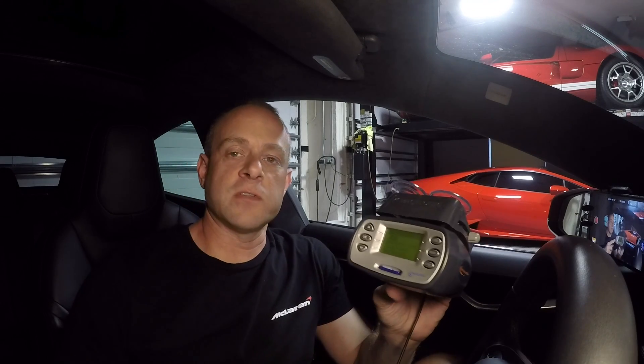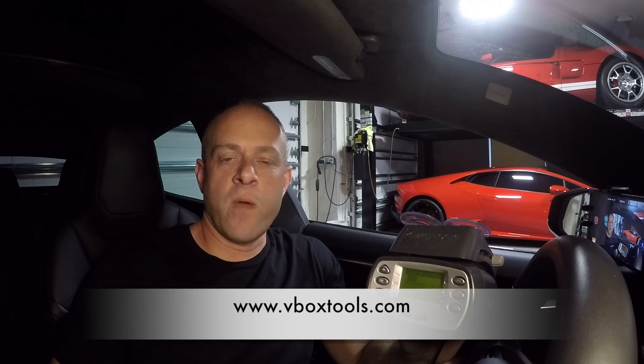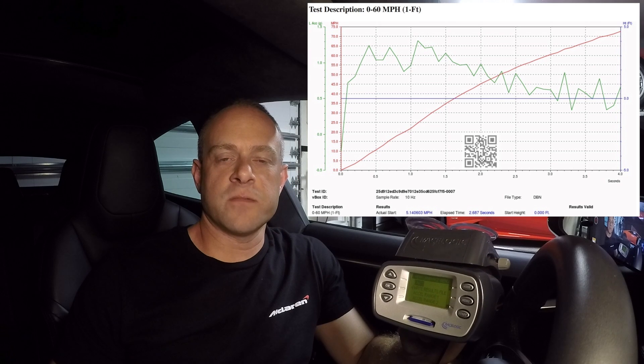They have two versions: the RaceLogic Performance Box — the one I have here — and also the V-Box Sport. The V-Box Sport connects to your iPhone and works really well too. I personally like this one with the built-in screen, recording to the SD card. You just pop the card out, put it in your computer, and look at the data. It comes with software that's kind of complicated to use, so I recommend that when you take the card out and put it in your computer, you go to VBoxtools.com and just upload the raw data there. That website will go through the data and display all the performance metrics to you in an easy-to-read format — you don't have to worry about pulling any of the data yourself.